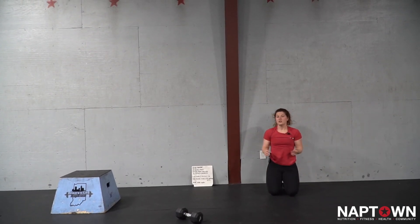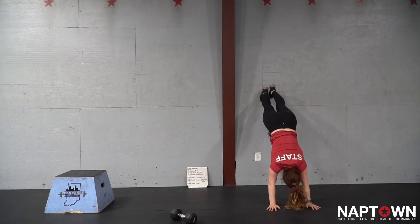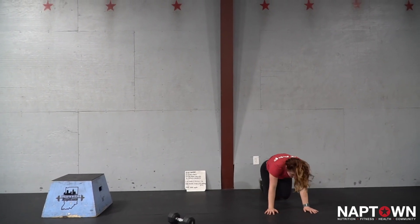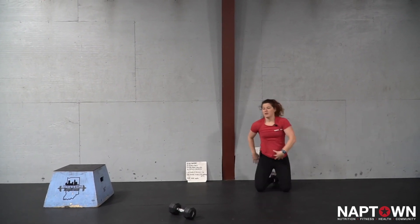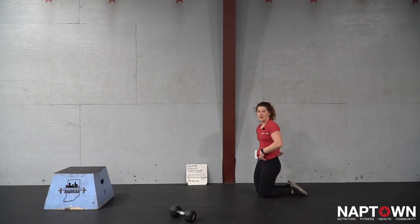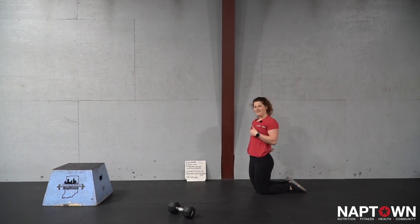If going just to that 45 degree angle is as high as you want to go, that can be your wall walk today before walking back down and repeating. The goal as you work through that is to keep yourself in that tight hollow body, not letting your hips relax into the wall. Have fun with it.